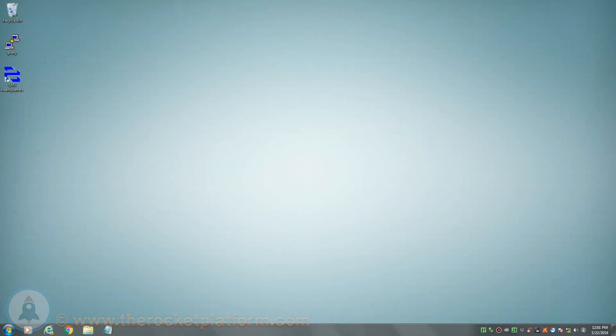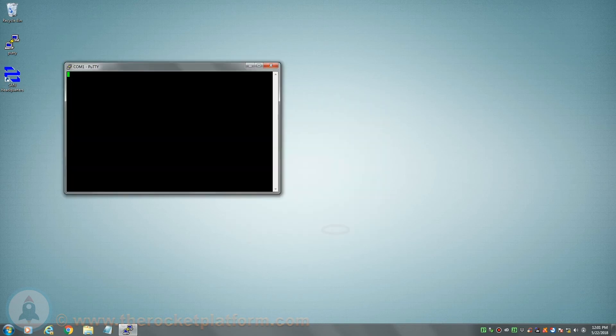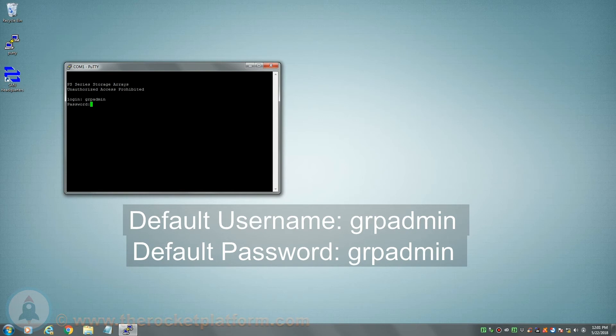On your computer that has the other end of the serial cable plugged in, open up PuTTY or a similar SSH/serial client. Select the serial option and set the baud rate to 9600. Open up the connection, then hit enter. After hitting enter, you will see a login prompt. The default username for the array is grpadmin with the default password of grpadmin.